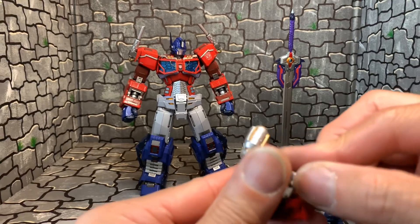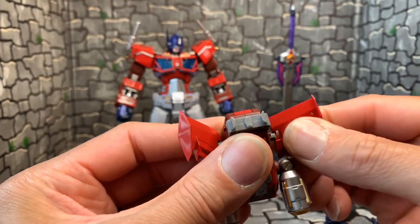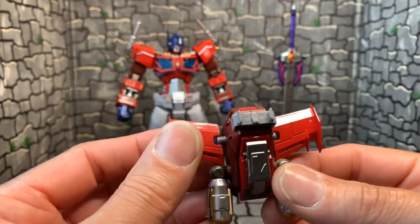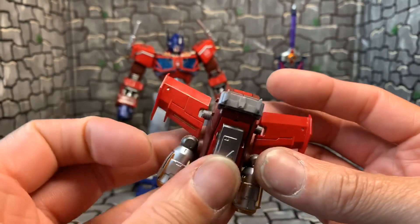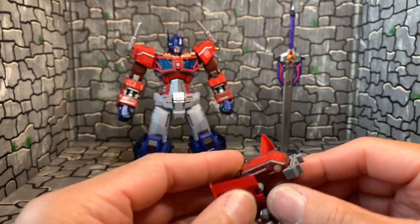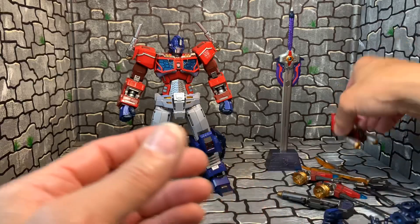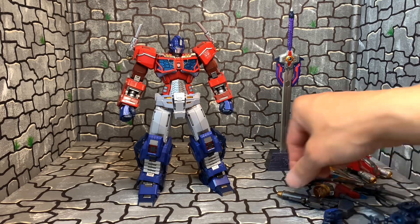You can fold the wings in. I think I've covered everything in the accessories. I'm at about ten minutes right now — I don't want to go over 20 minutes. All right, let's go into articulation. This makes me nervous, like I said about the ThreeZeros — it's intimidating with all this stuff on it. Let me step this back.